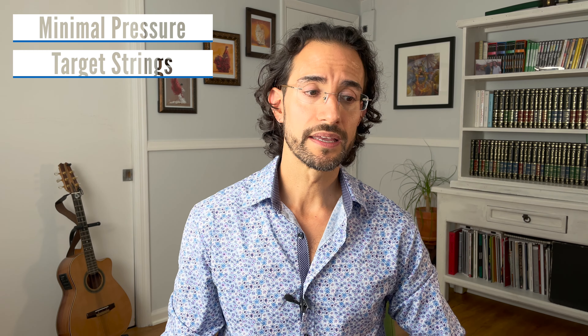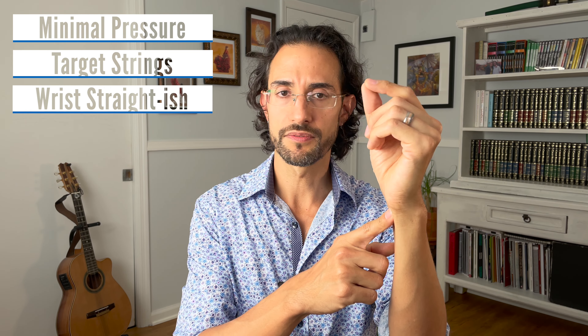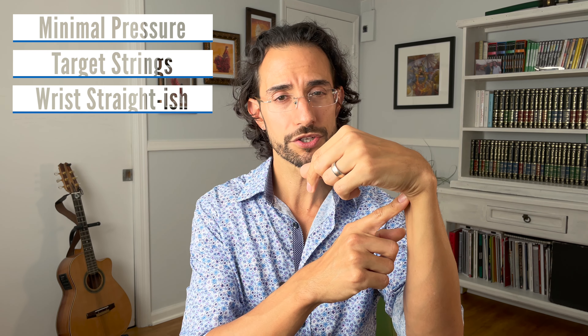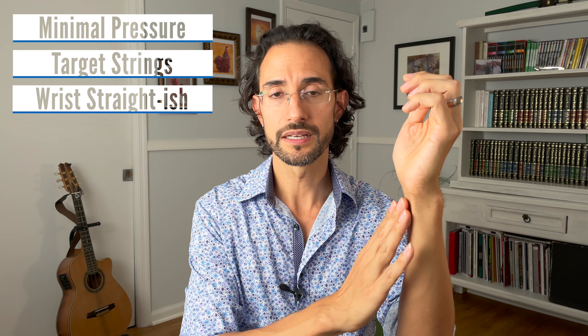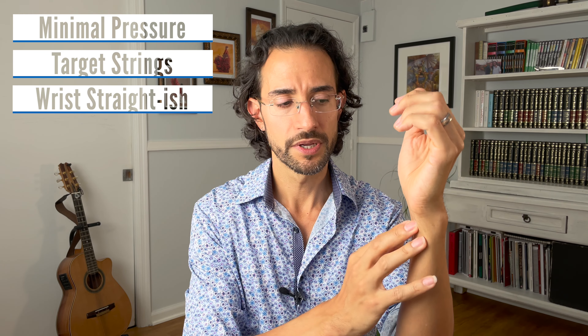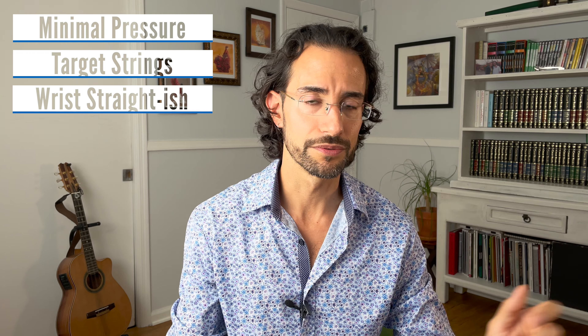Point number two is to keep your left wrist only slightly curved, or you can even keep it straight. You don't want to have it curved too much. Curving it too much is going to compress the median nerve, which runs in here, and can lead to carpal tunnel syndrome, mess up the tendons — tendonitis — all of the bad things we want to avoid.